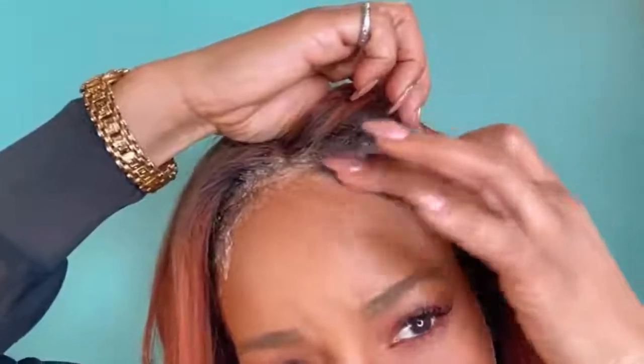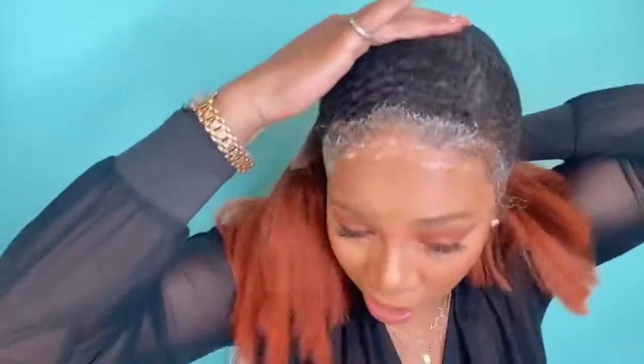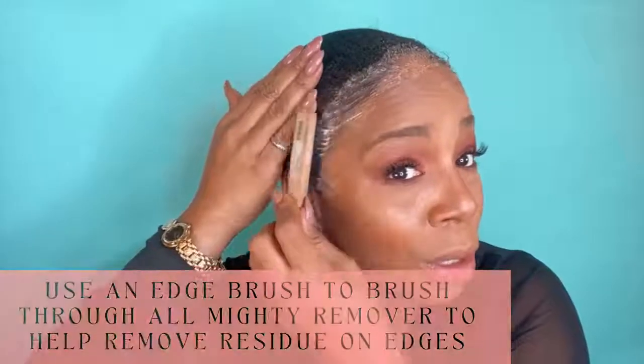Just let it sit on for a few seconds — probably about 30 to 45 seconds. One of the things I noticed is a lot of clients ask me, 'But the glue is still along my hairline.' So this is off — we can release this now. The wig cap is on protecting my hair. I just take my brown brush and brush through the remover to get a lot of that residue right off.